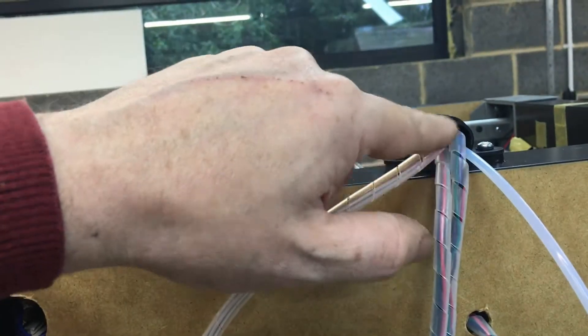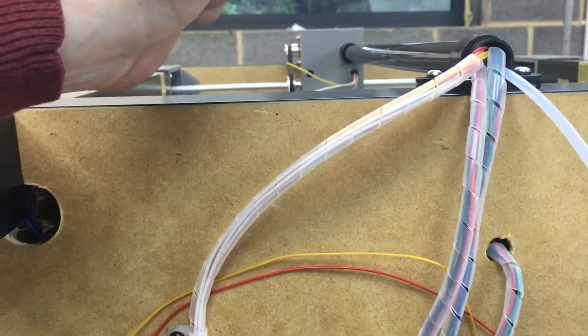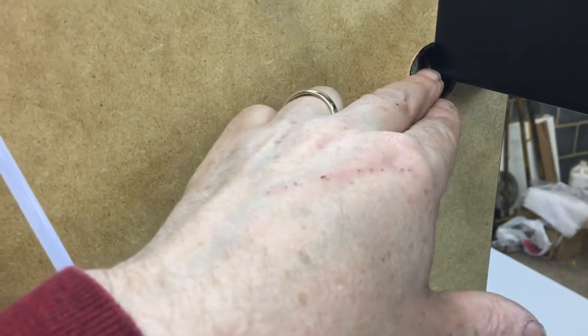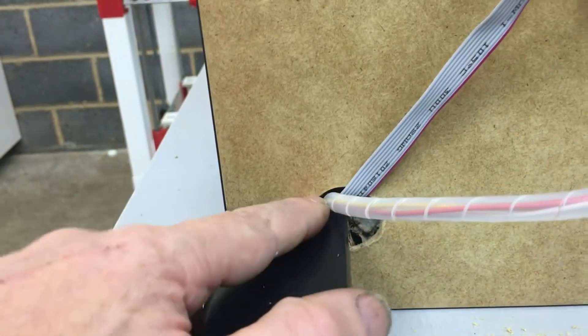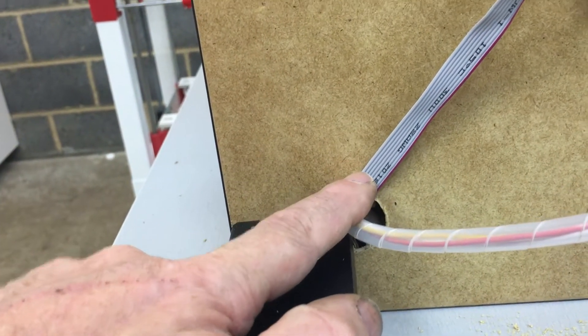You can see everything is in nice conduit, all screwed up neatly. The items go through the conduit up to the print head and up to the Y motor. This one here travels up the pillar, doing the X motor and the X end stop. Then we come down to this corner, doing the Y end stop along with the screen.